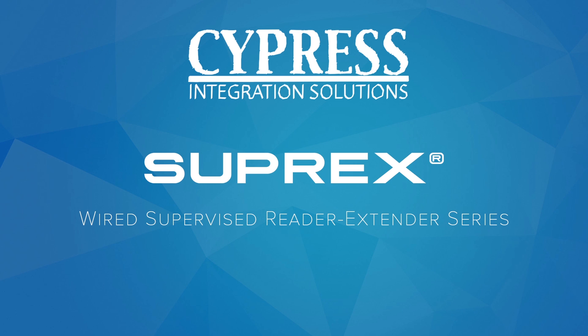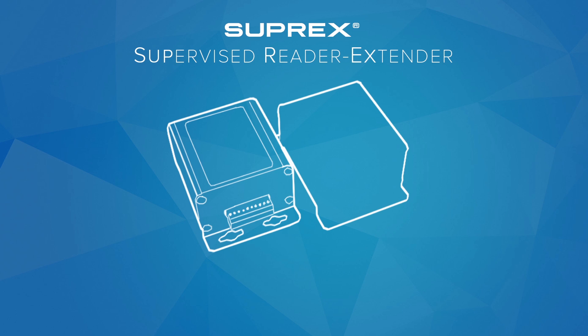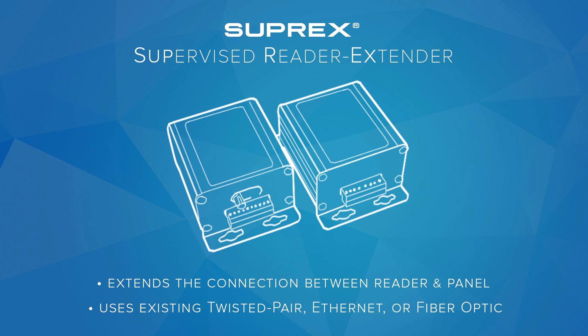Suprex, Wired Supervised Reader Extender Series. Suprex is the supervised reader extender by Cypress Integration Solutions. The Suprex extends the connection between the card reader and the control panel, using existing twisted pair cable, ethernet, or fiber optic.